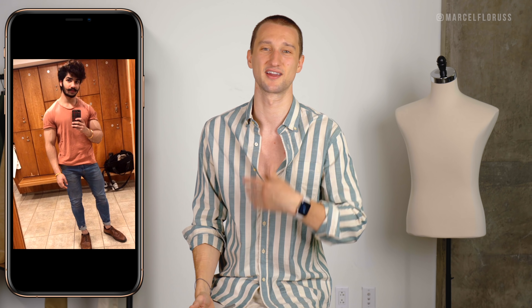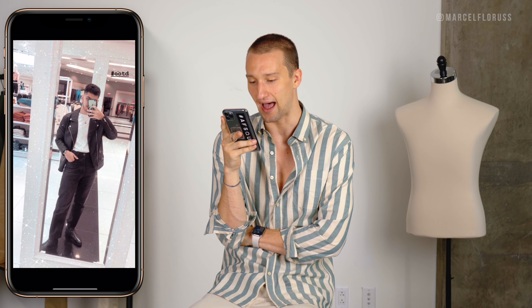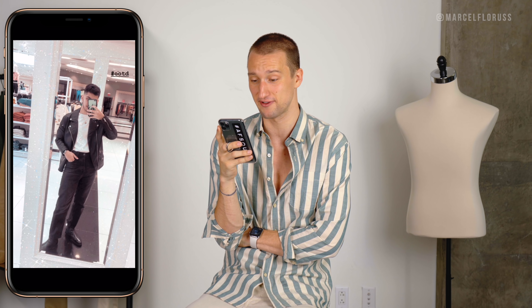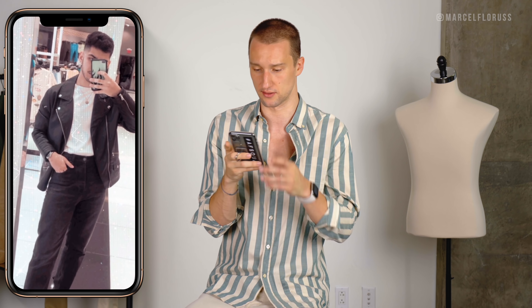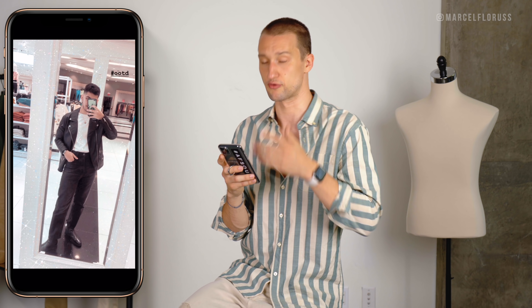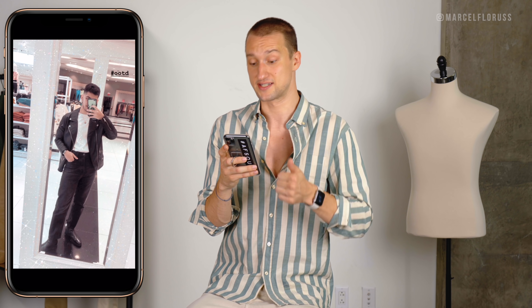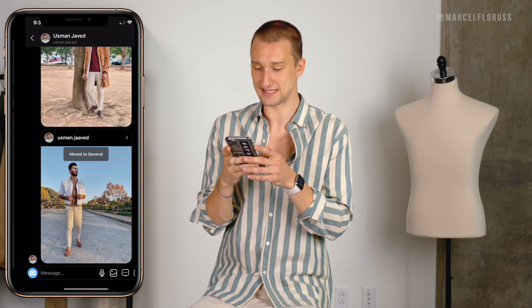Then we've got this guy in a scoop neck shirt — clearly working out, hitting the gym. Love your look first and foremost. I think the skinny jeans with the shirt are a bit of an outdated look, but I think it works for you. Would I wear it like this? No, but I also don't have the body that you do, and I think it accentuates your features nicely. I don't love the shoes — they could be a bit fresher. That's it. Honestly this could be the whole video: love your outfit, but don't love the shoes.